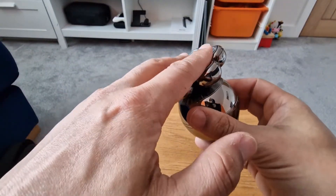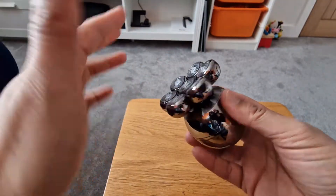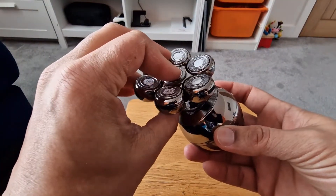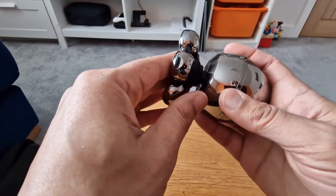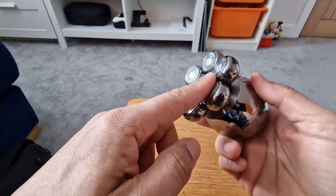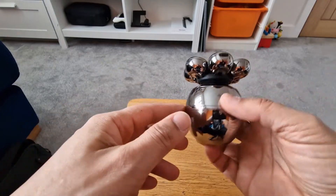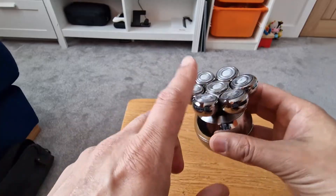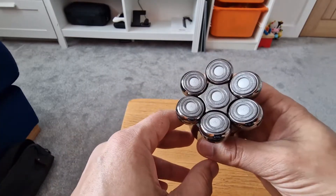You can see how nice and flexible these are, so it should be quite comfortable on your head. This is the main unit for the head, and I would say use this only for the head and nothing else. I used it on my neck the first time and it went sore. Please do not use it for your neck or any other sensitive areas. You may be able to use it on your legs — I've seen people do that — but it's going to depend on your skin type and condition.